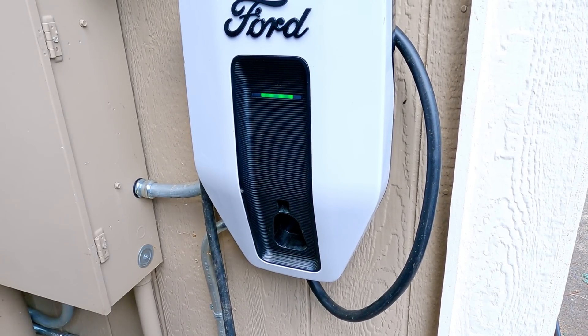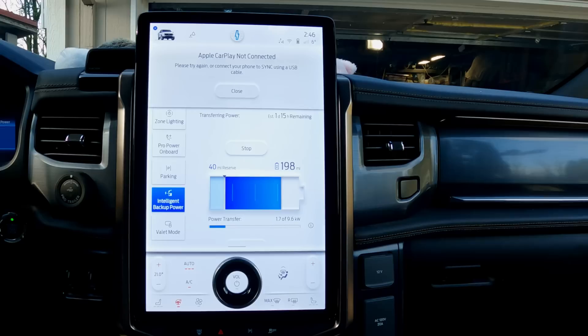While the Sunrun engineer has got the system working right now, without a software update it could fail at any point. In fact, while we were testing it earlier today, the longest stable period was about 20 minutes before they finally got the system to behave itself and achieve the two-and-a-half-hour session it's currently at. Without the update from Ford, it could still fail at any moment.